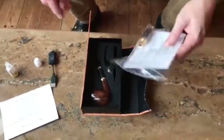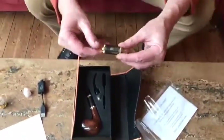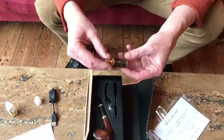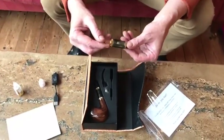Here we're showing you how to change the coil in the tank. It's important that you change the coil on a regular basis because they do get dirty with use. It depends what kind of liquid you use and how often you vape, but the coil should be changed fairly frequently.